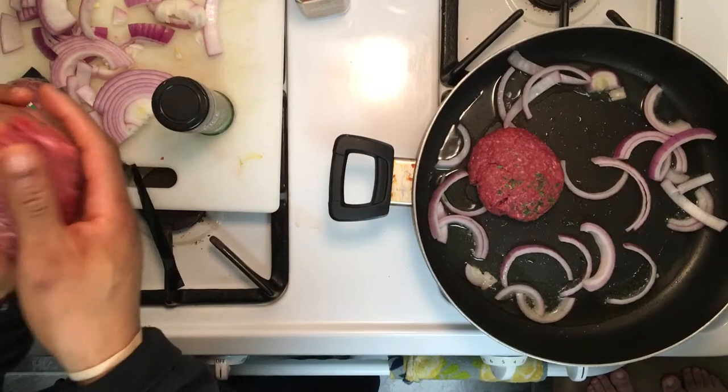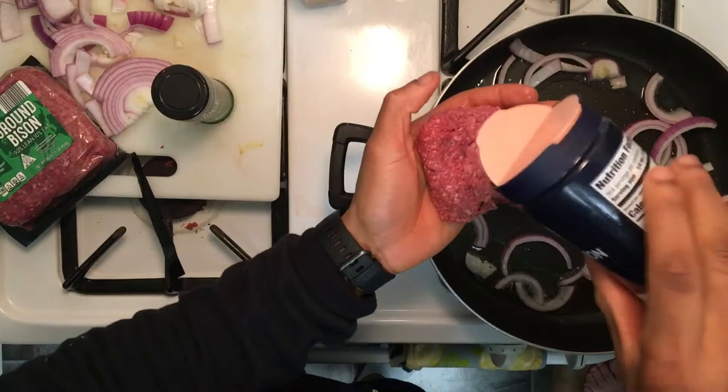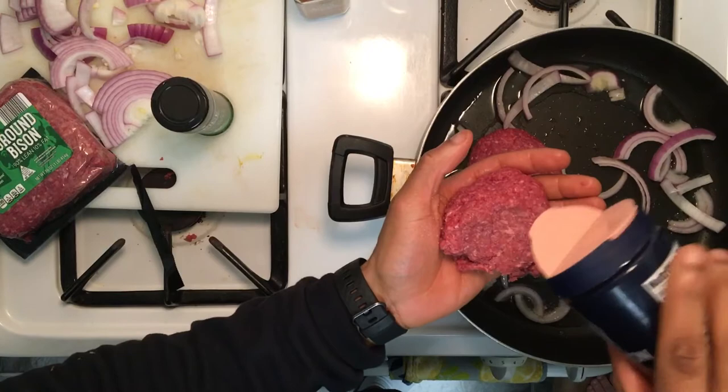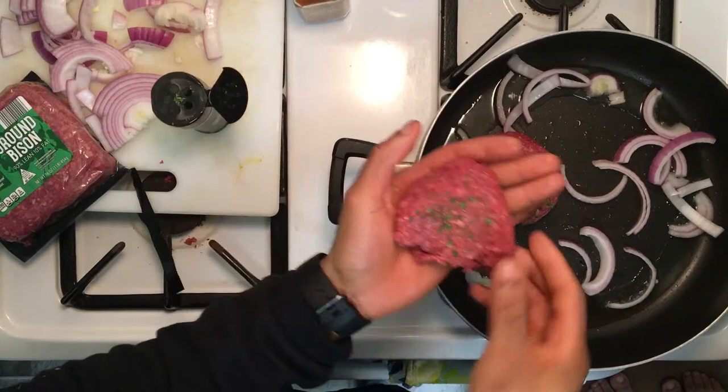Once again we're going to get it the way we want it. Put some pink Himalayan salt on, flip them around once again, and I like parsley — add some parsley. Click it right in my hands again.